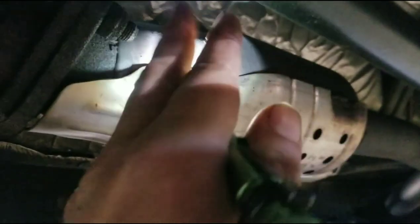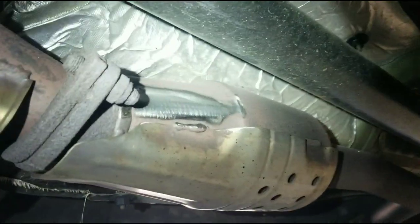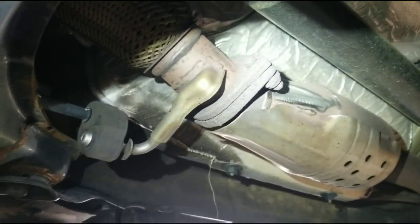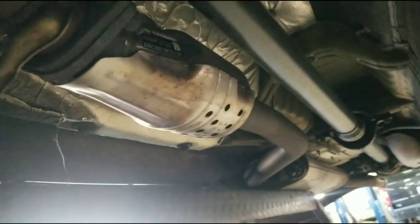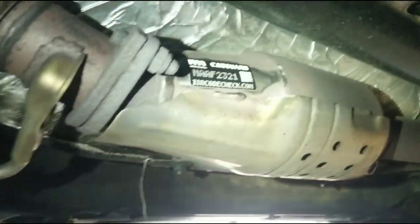I'm gonna take my grinder and clean up a clear spot here to get that sticker on there, clean it off. Got a spot cleaned off for it and finished reading directions. I stick it on there — like any other sticker in that clean spot there.